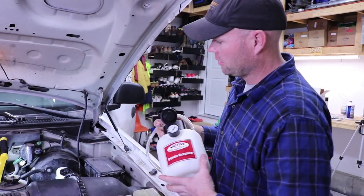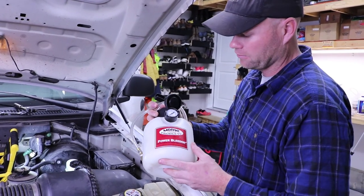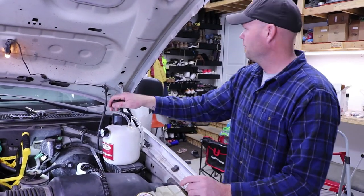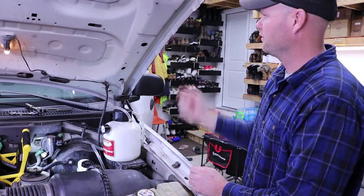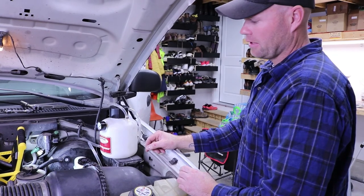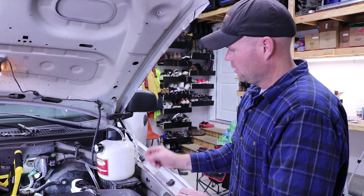Alright guys, that's about it. Once you're done getting everything tightened up, you'll want to bleed the whole system. I use this Motive Products power bleeder — it makes life a lot easier and I can do it by myself. When you bleed, I always start furthest from the master cylinder: start at the passenger rear, then move to the driver rear, then passenger front, then driver front. Repeat that process if your brakes are still spongy, and that should be it. Please like and subscribe!